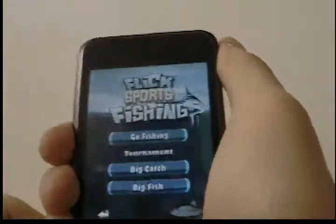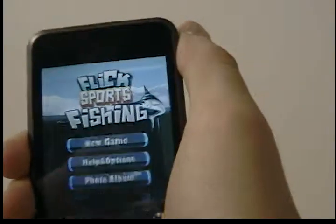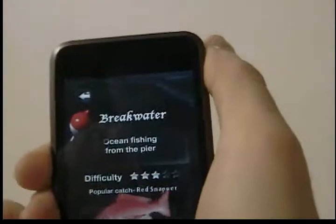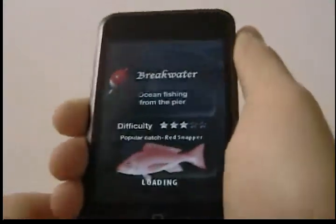So it tells you a new game. There you go. You can play tournament mode, big catch and big fish. There's also very hard difficulty. There's different locations too, so this one's kind of more hard — it shows you out in a violent ocean.